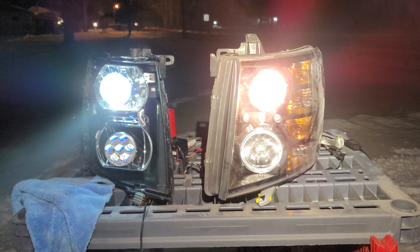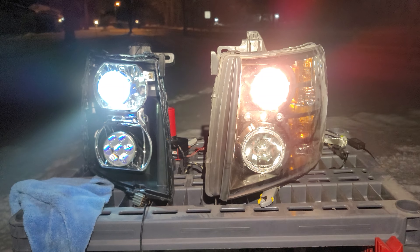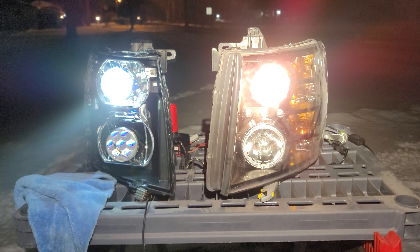Good evening everybody. Tonight I'm going to be doing a review on another pair of RV headlights to do an active comparison.